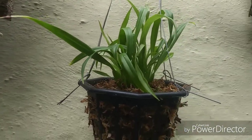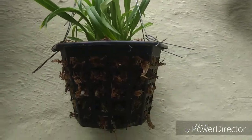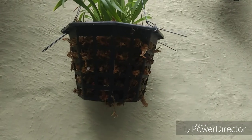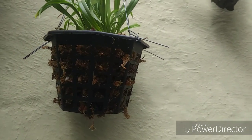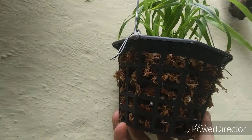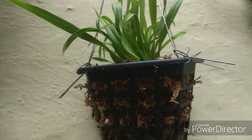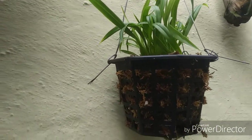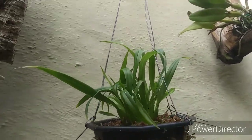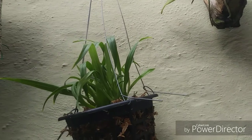The Cischweinfia shirana is actually from Colombia — it's a cool-to-intermediate grower, which means I'll have to give it some summer protection from the heat here. It likes to grow moist. It's a medium to small sized epiphyte, and it sounds like they grow in the same kind of media I use for other similar orchids. I think it's going to do pretty good. I really like the flowers — a cute color scheme with green, yellow, and mahogany.